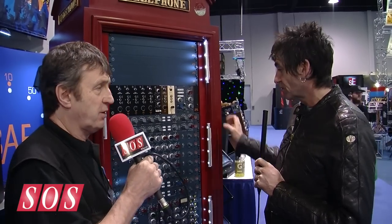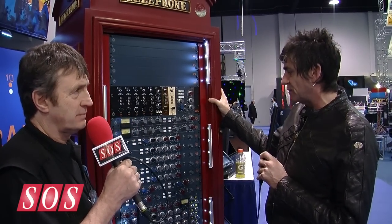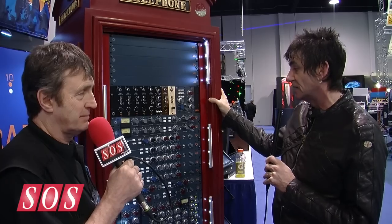So when's this shipping and what kind of dollar price? I believe end of February is when we start shipping, and it's around $3,300 for a single channel with the power supply.